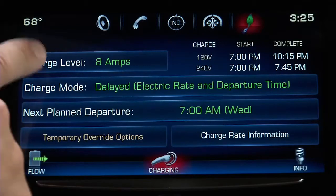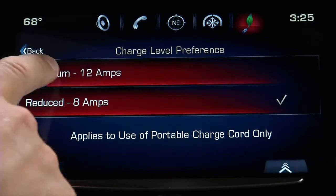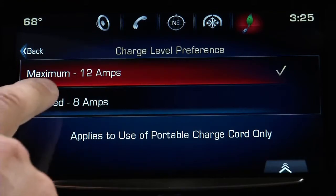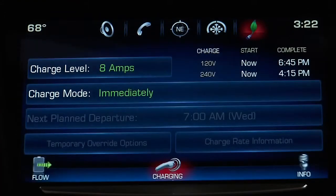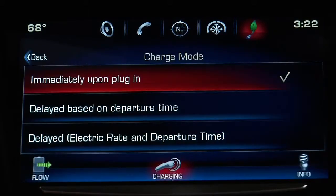When you press charge level, you can change the rate of charging. This is only for use with the 120 volt charge cord. The default setting is a reduced level of 8 amps. Press charge mode to access the three charging options.